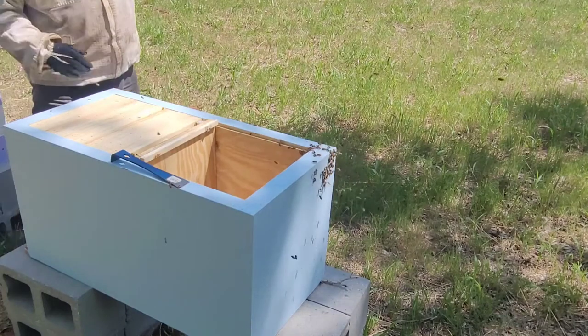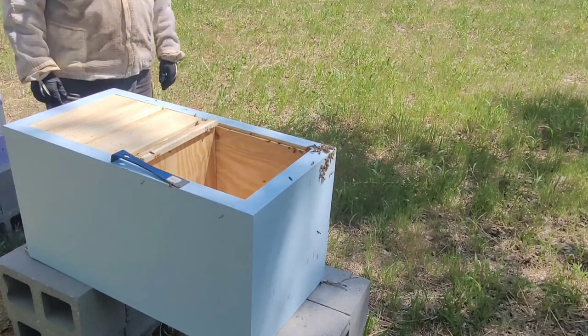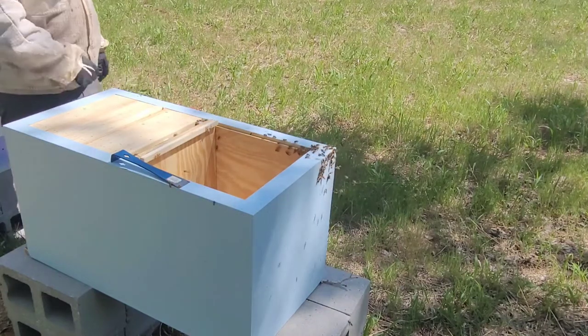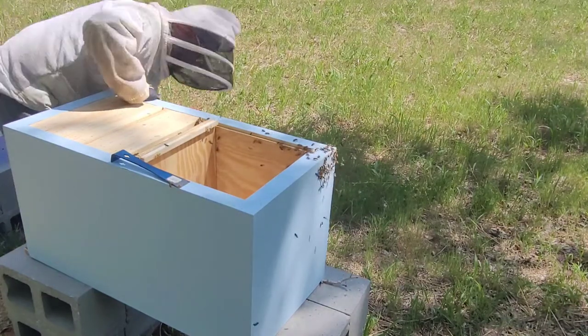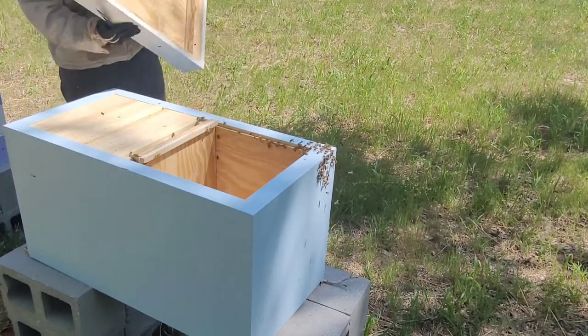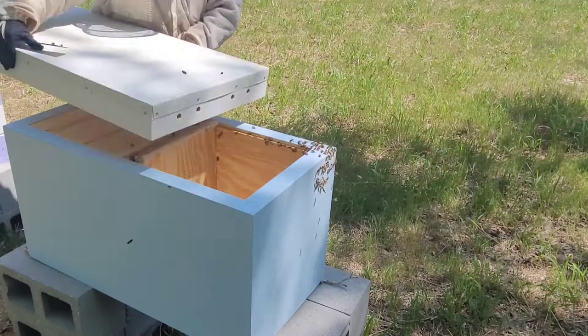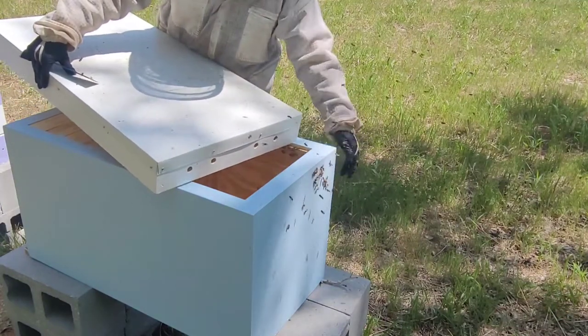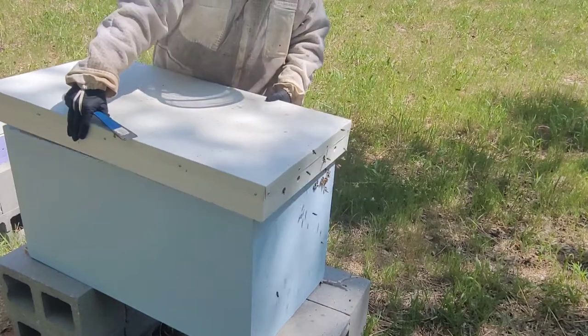That's how the new lanes are looking right now — they're building up, and this one now has a queen, so we're queened up in both of them. She'll be laying here very shortly and we're looking forward to the progression. All right, you guys have a good one — we'll catch you on the next one!